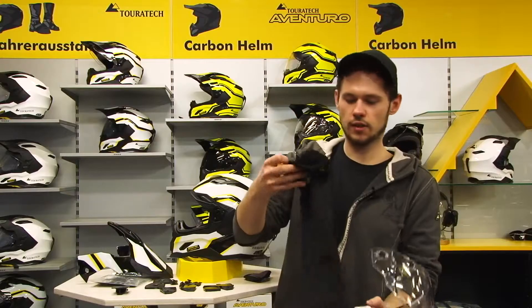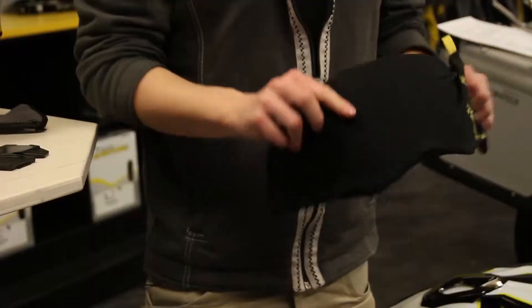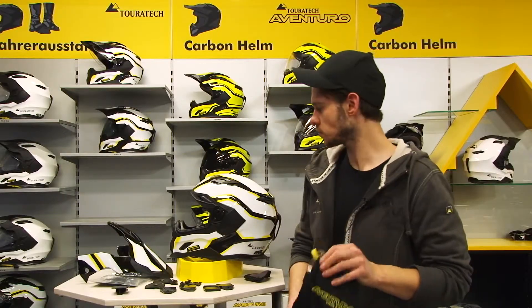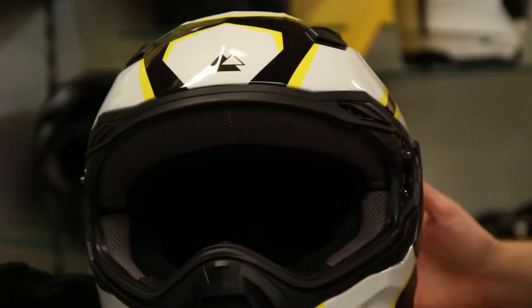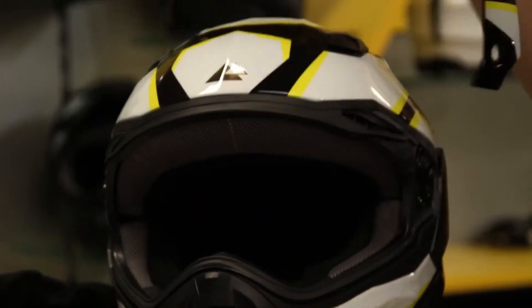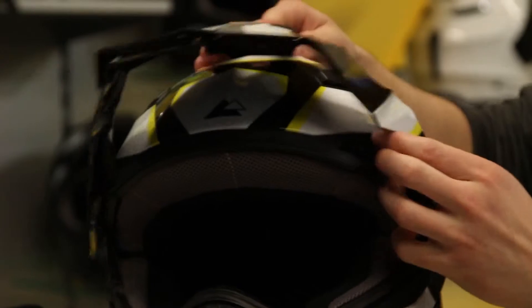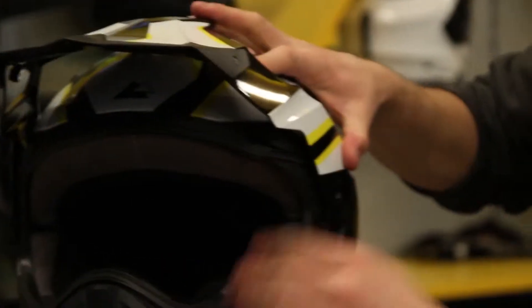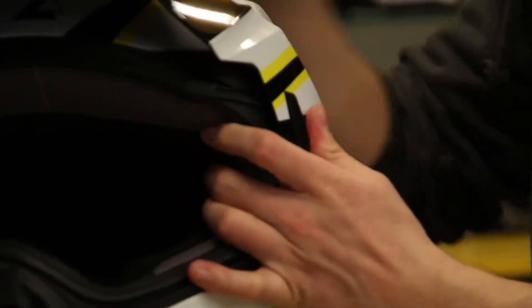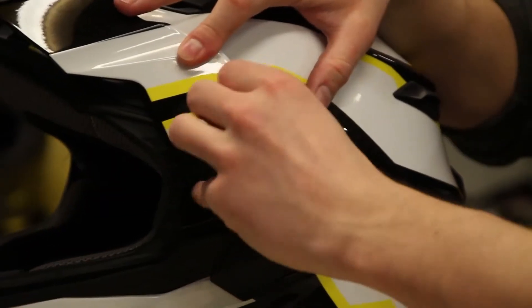For the transportation of the visor, the scope of delivery also comprises a visor bag. In this bag, you can carry the visor in your luggage without it being damaged. If you wish to put the shield on again, this is also done very easily — always from the top to the bottom.